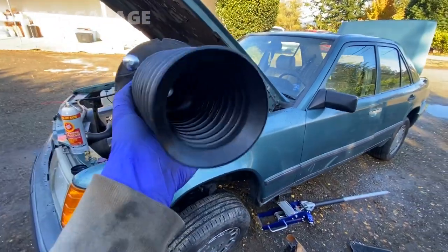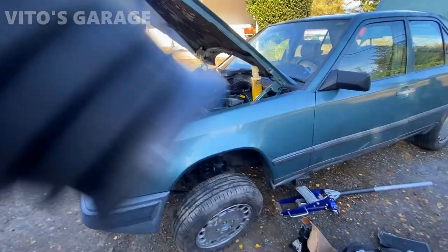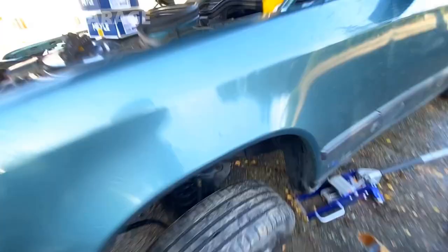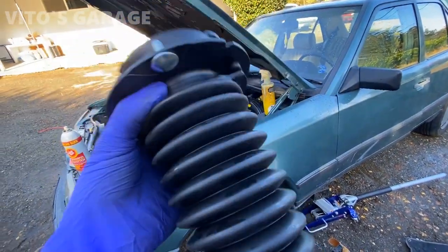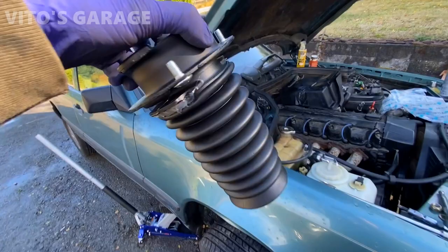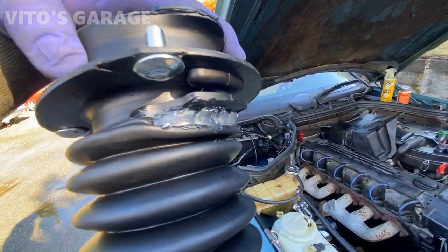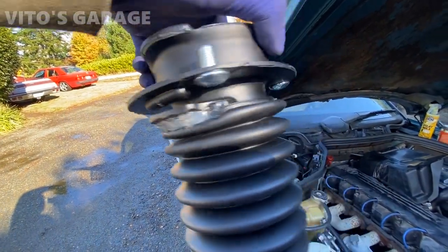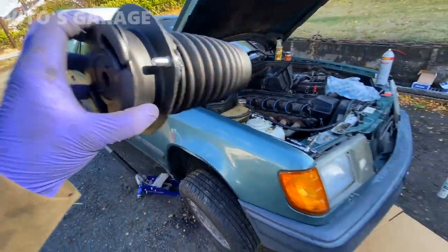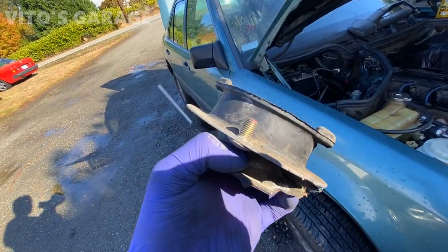I wanted to add these dust boots for the shock absorbers so they don't go bad prematurely — really, really important on W201s and W124s, and any other cars. Don't let the shock absorber be naked like this one was. I have a new strut mount ready, the boot is installed, and I'll add a little bit of silicone sealant on these two sides to make sure water doesn't get in. This brand new one with the boot will protect our Bilstein shock absorbers. Here's the old one — all original, super cracked — 189,000 miles.